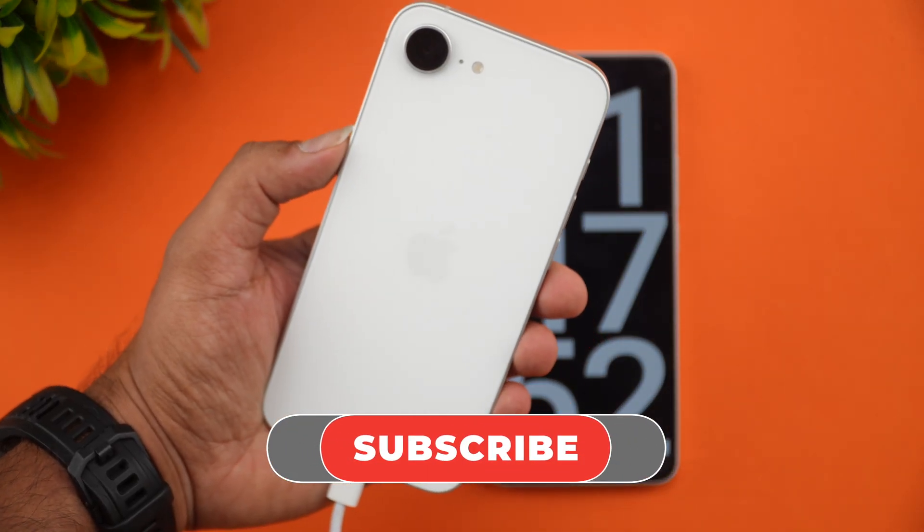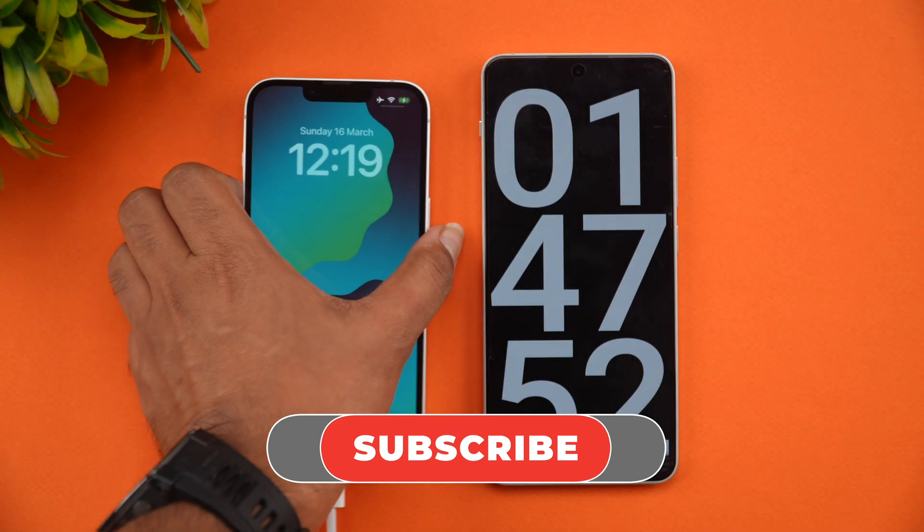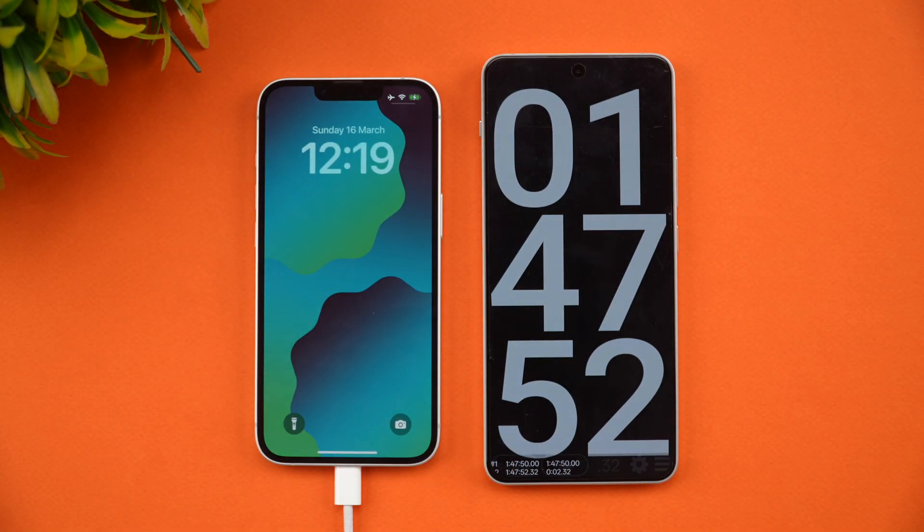Hope you enjoyed watching this video. Do hit the like button and subscribe for more videos. Thanks for watching — hope to see you in our next video. Have a great day!